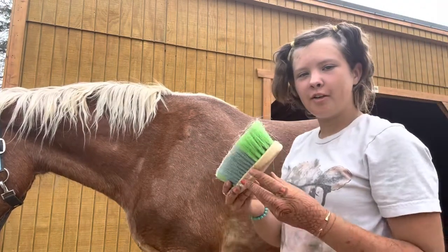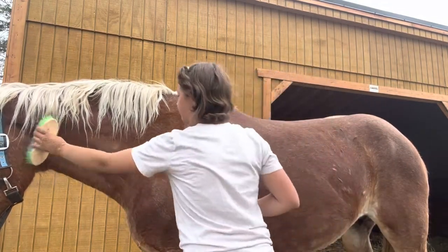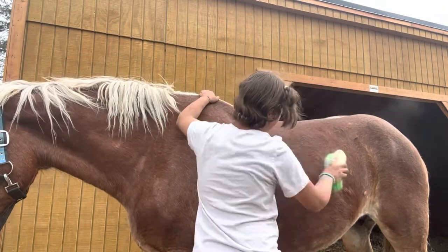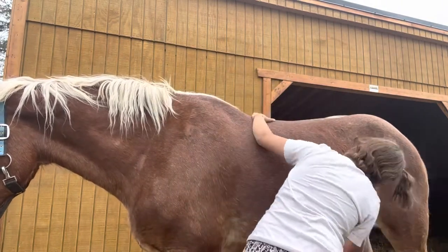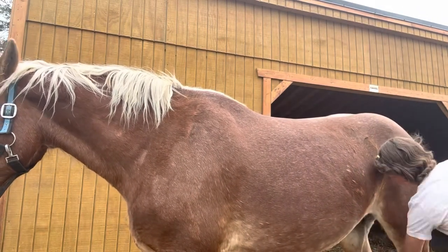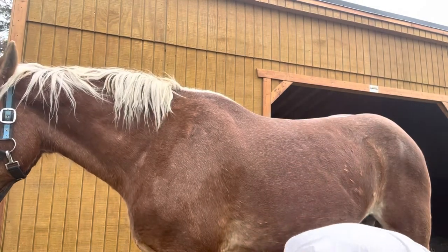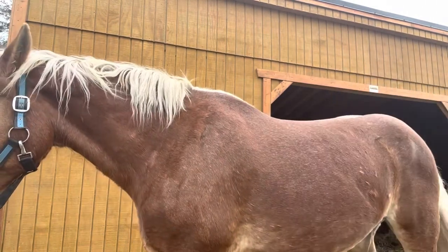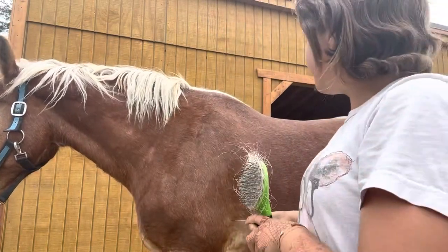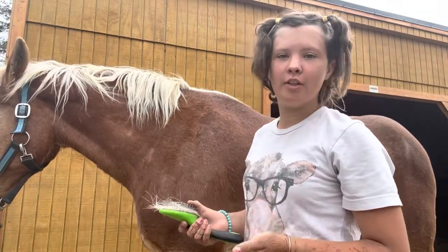After the curry comb, you want to use the dandy brush. Next is the mane and tail brush — you basically brush their hair like it's your own.